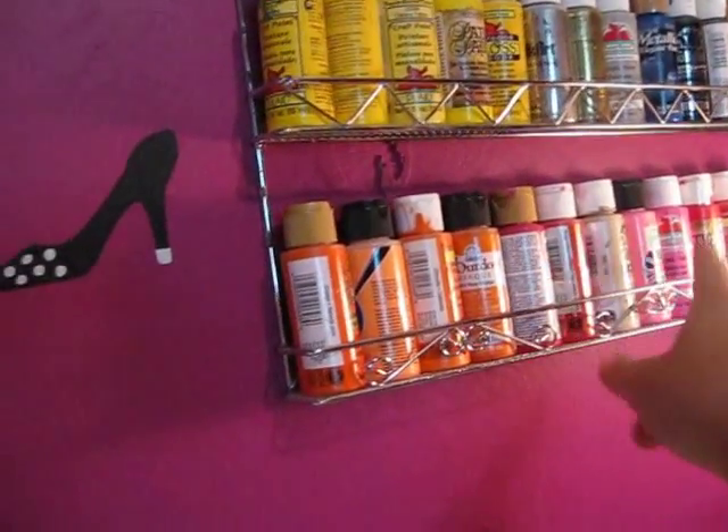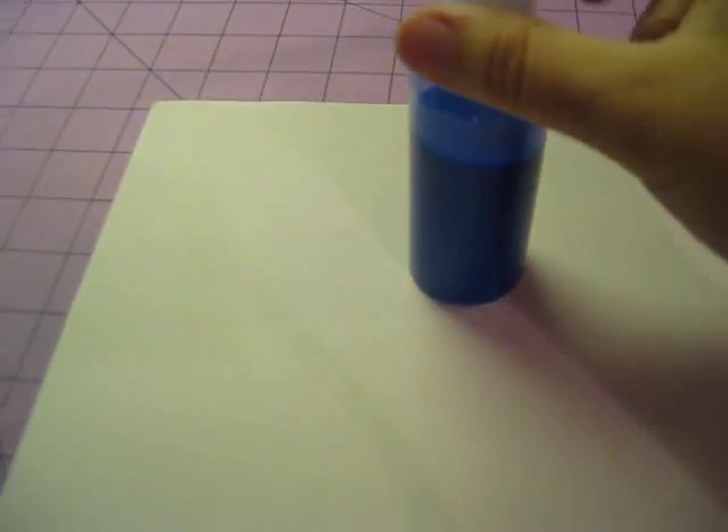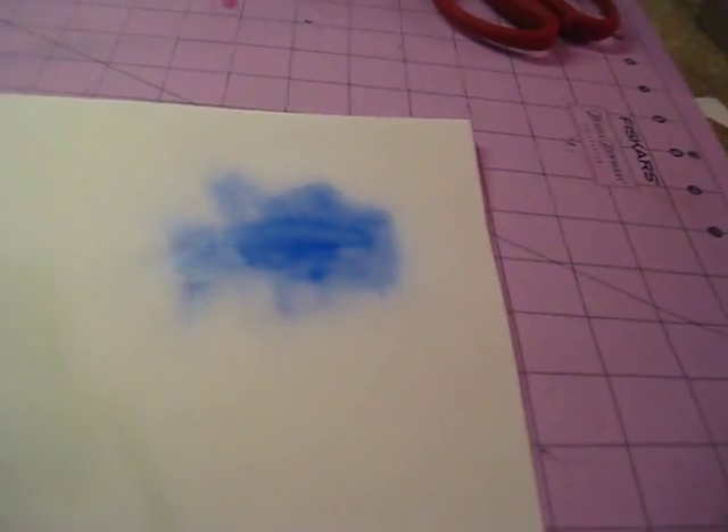Then you can add whatever color acrylic paint you like. For instance, if you use the metallic colors, that is what gives you the iridescent, sparkly effect just like glimmer mist. I'll show you — this is the blue metallic paint. You can see the glimmer in there and it is way, way cheaper. It looks just like the glimmer mist — just like it. And it was 99 cents for the bottle.